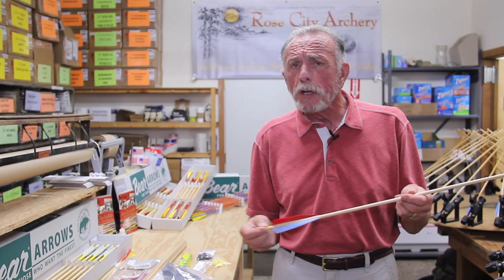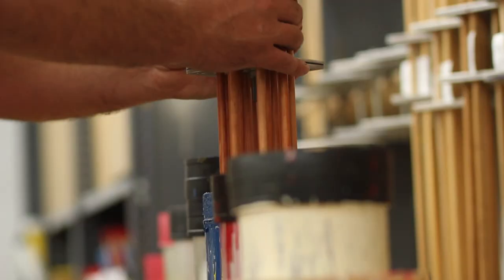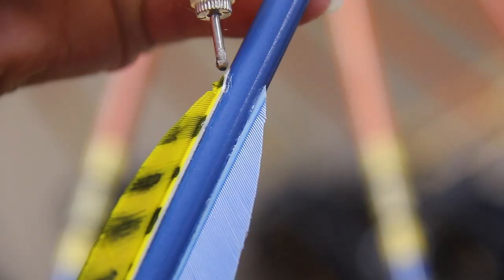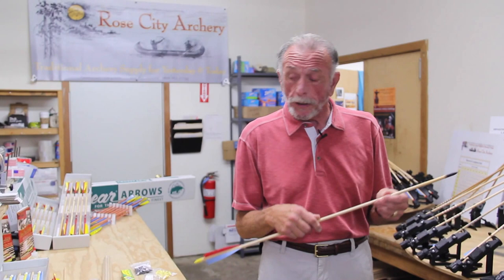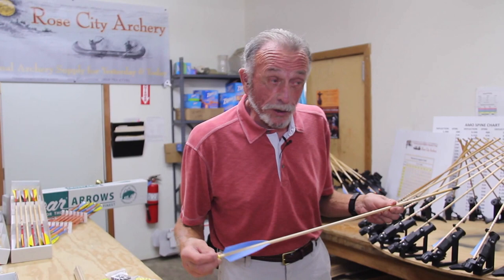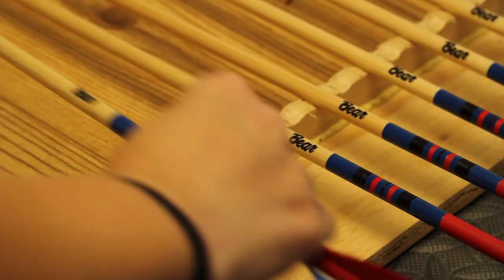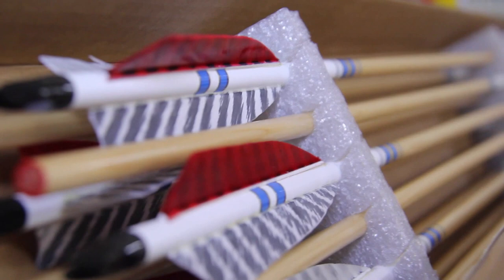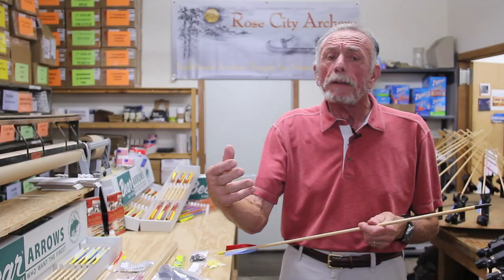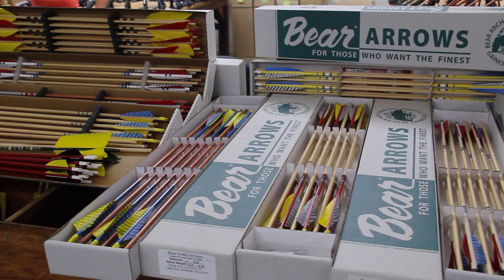We're going to have another version of this. If you want to learn how to make these with more paint, crown dipping, cresting, and all the rest of the fancy stuff, we're going to have version two coming up very shortly. In the meantime, if this is all too much trouble for you, we make a lot of different arrows here that we'll be happy to provide — including arrows made especially for bare Kodiak bows and our elite and extreme elite lines. Look on our website, and whatever we can do to help, just give us a call.